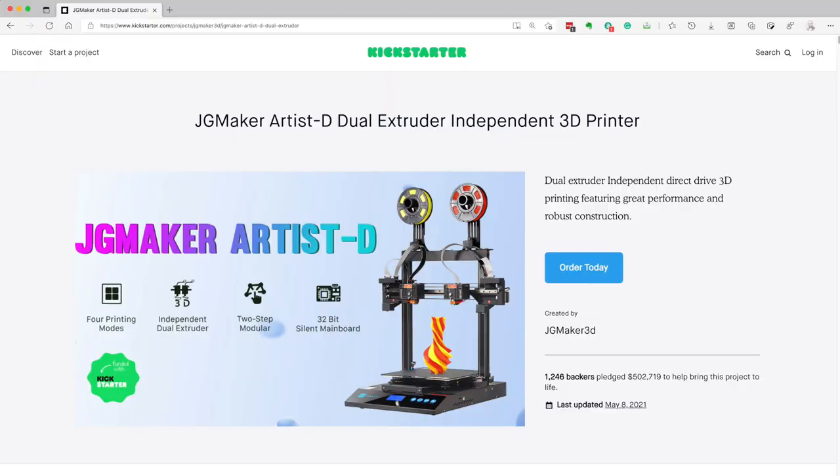I purchased this printer on Kickstarter about six to nine months ago, and because I purchased the Pro version — an upgraded version — it took a little longer to arrive. It came about two weeks ago in a rather large box. I purchased it because the specs were spectacular for the price, which was about half of the current retail price, and they're still good at the current retail price.